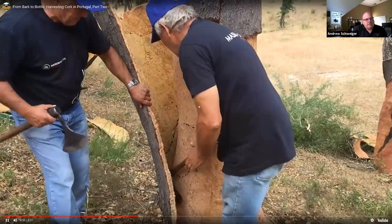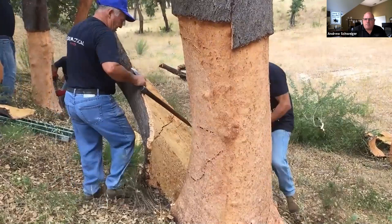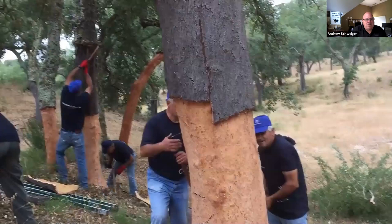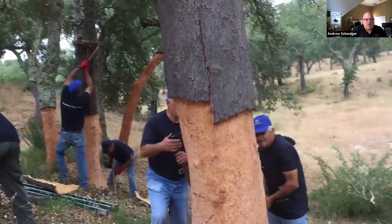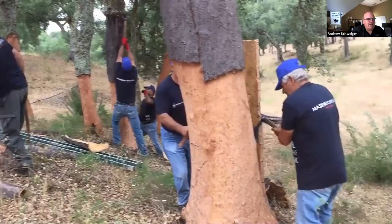The first time people see cork being harvested, they may think it's killing the tree. But these workers are very careful — these trees are their livelihood. A well-cared-for cork tree can stay healthy for up to 200 years, being harvested every eight to ten years.